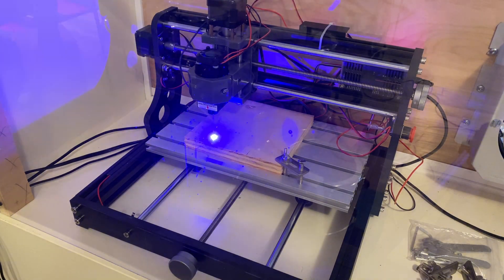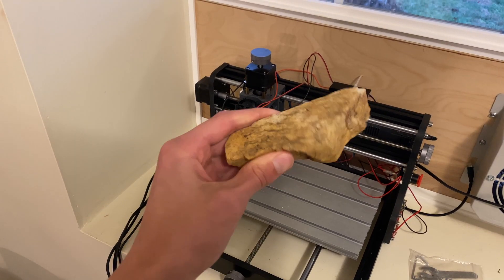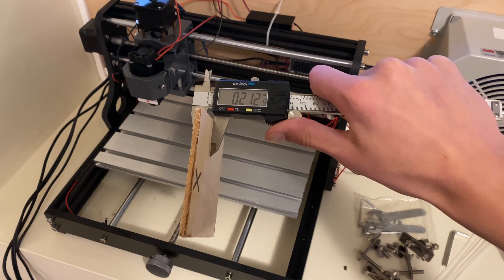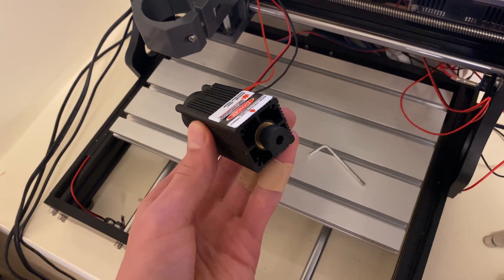Today we're going to be testing out the 5 watt laser on my 3018 CNC and seeing what materials it can handle. I'll test everything from cutting wood to engraving rocks and seeing what happens to jello under a laser. I'm going to be testing what materials this laser can engrave, what thickness it can cut through, and at the end hopefully you'll have a better idea of whether or not it's actually worth it to buy a laser with your 3018 CNC.